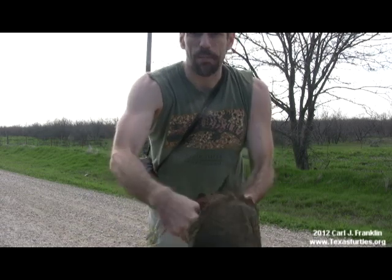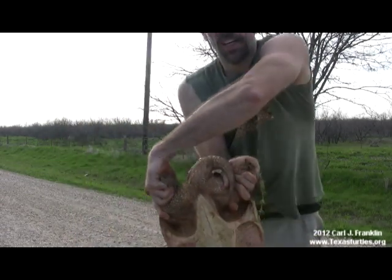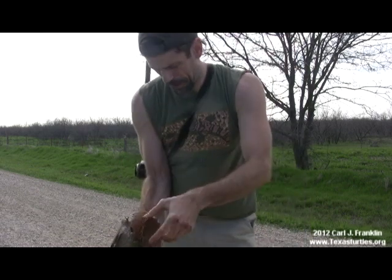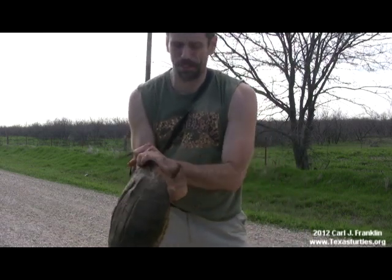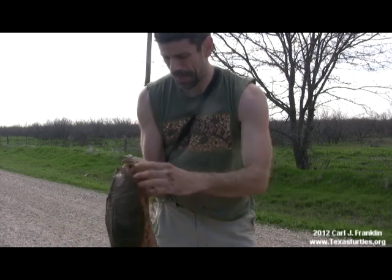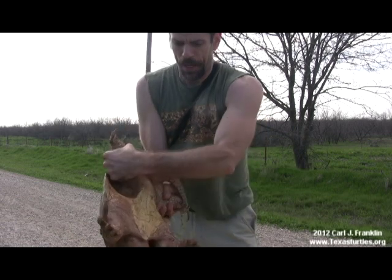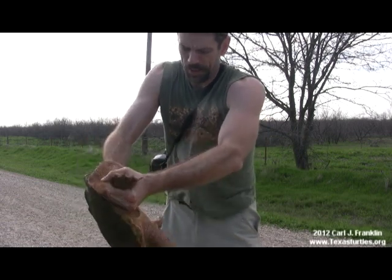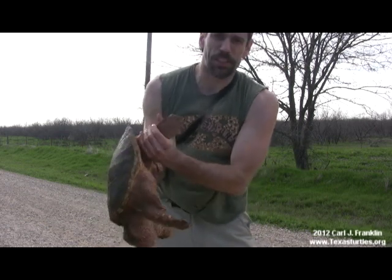If you notice the way that I'm holding the animal, I'm holding it by his back legs. A lot of people will grab a snapping turtle by the tail, and that's wrong — that's not good for the turtle. It can separate the bones in the spine. I'm showing you here how to properly hold one while keeping yourself safe and without injuring the turtle.